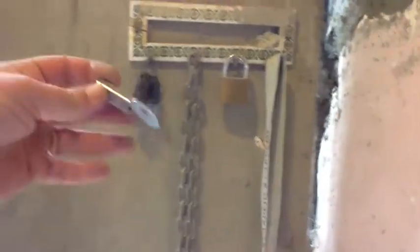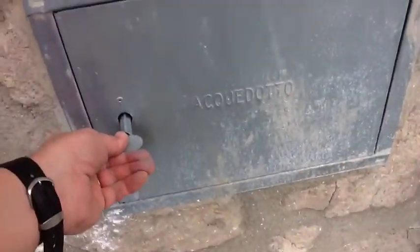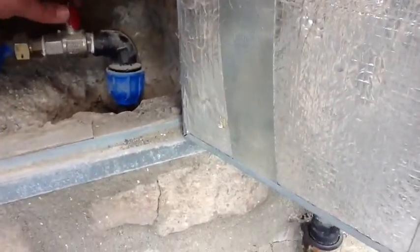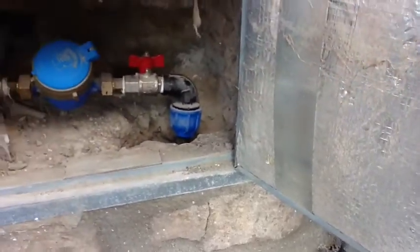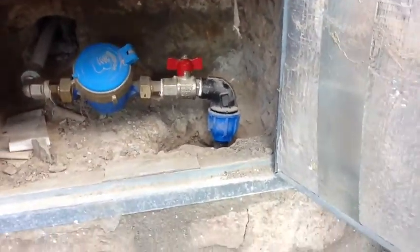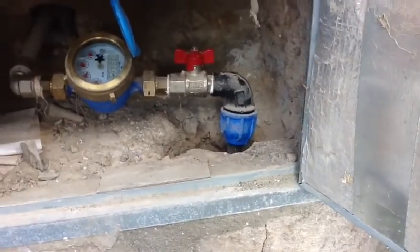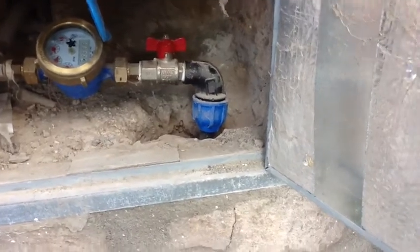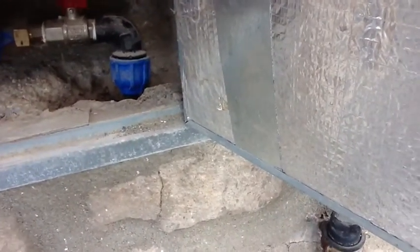One other thing I advise is that you close the water off when you leave the property. This is the key to the water meter. You can see the red tap — when it's facing that direction, like along the pipe, it means the water is running. You can also see the meter is running because I've asked the children to open the water upstairs. When you're leaving, you just turn it off like that.